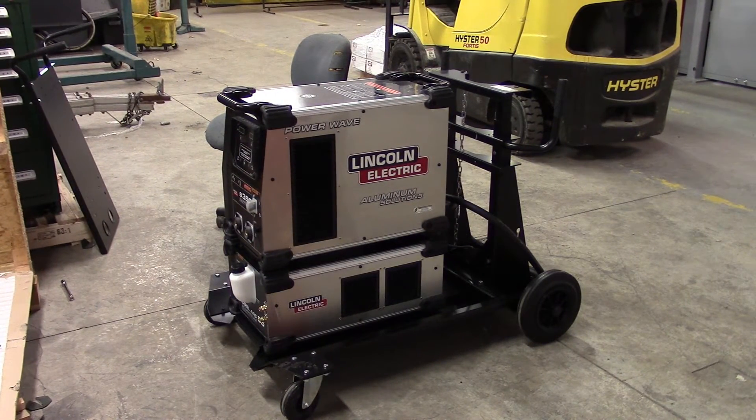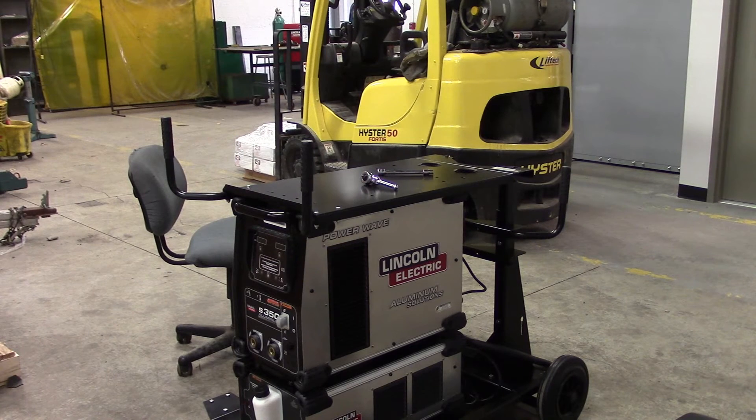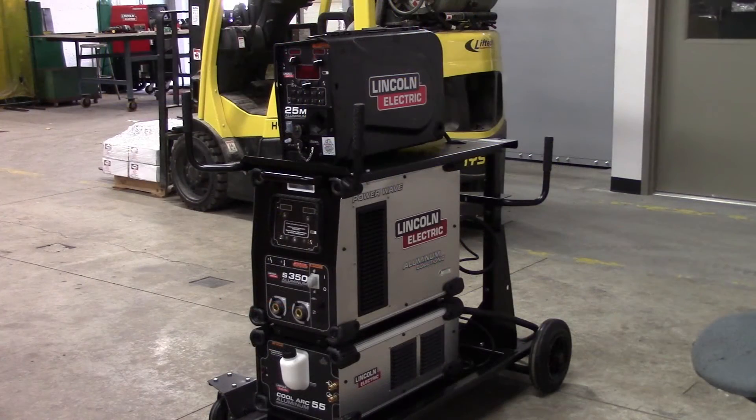We just mounted the power source above the water cooler. There's a 110 plug on the back of the power source — you can plug the water cooler in there. Next, there's another tray that goes above that, so we're going to put that tray on and then mount the wire feeder. This is the tray that goes above the power source. There's a slot in the back that raises it up, you undo four bolts and tighten that down. Now we're going to put the wire feeder on the tray. We've got the wire feeder on top now. We actually probably should have attached the wire feeder to the plate before we put the plate on — so don't do that if you're doing this. Now we're going to get all our leads hooked up, hook up the water cooler leads, put the gun on, things like that.